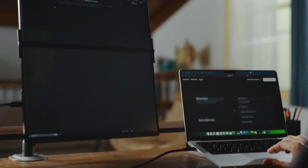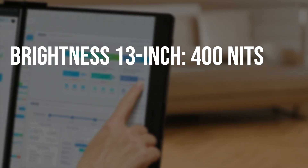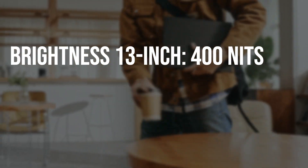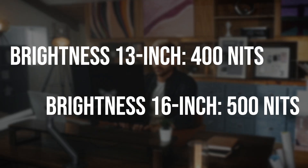If you want to output a Steam Deck screen to the device, that option's there. Brightness comes in at 400 nits for the 13 inch model, which is 100 nits brighter than the original Steam Deck and 100 nits duller than the ROG Ally. Meanwhile, the 16 inch model matches the ROG Ally, with JSAUX going with 500 nits for the larger version.